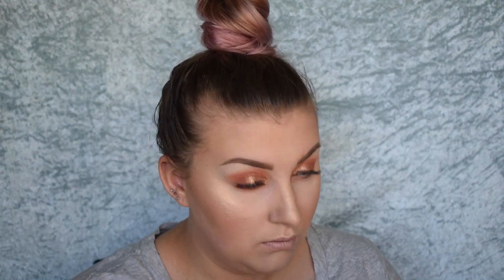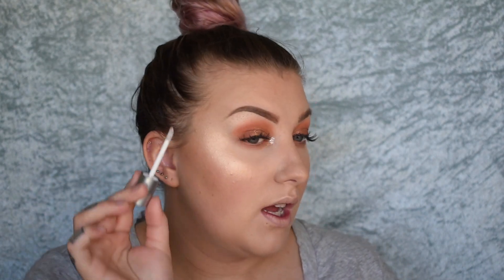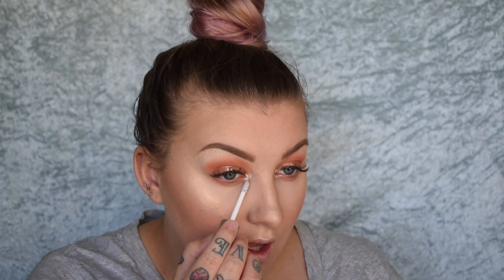Let's move back to the eyes to finish off. I'm going to take Nude and Sherbet and just run that underneath the lower lash line. Then I'm going to take the silver glitter from the Glitterati Trio and stamp that in my inner corner. It's like a silver glitter — perfect for holiday season, and it's stunning.